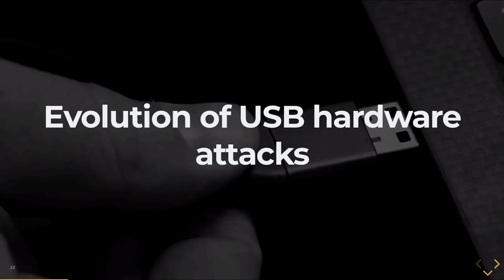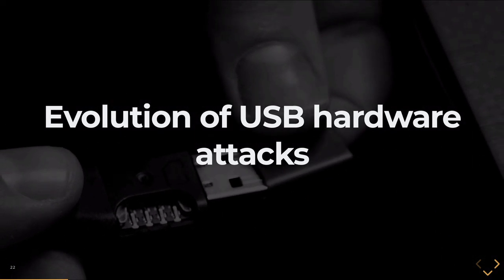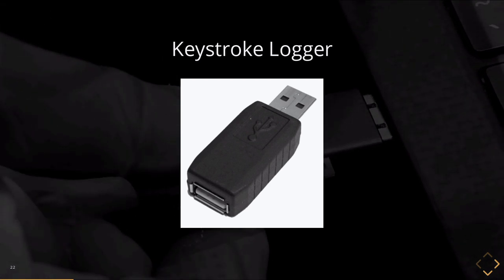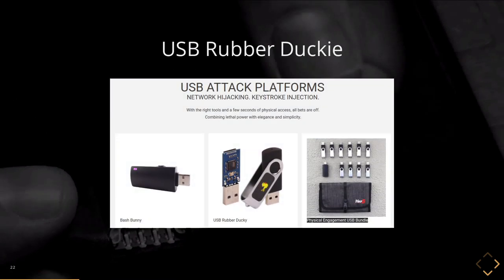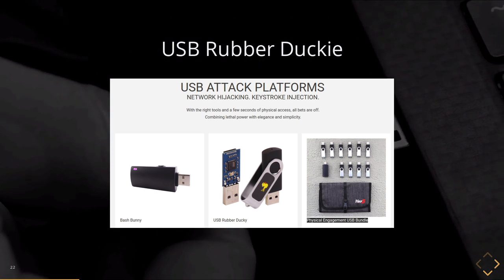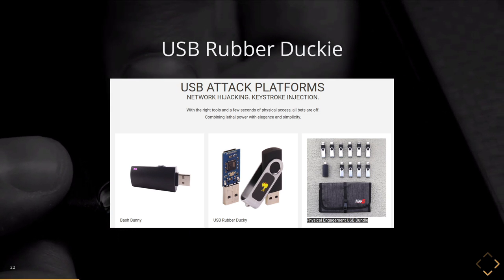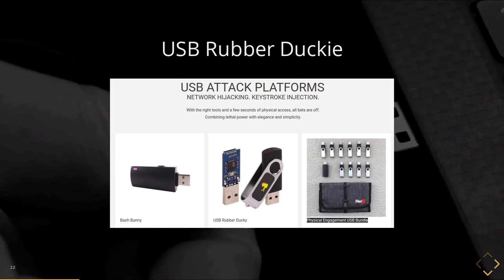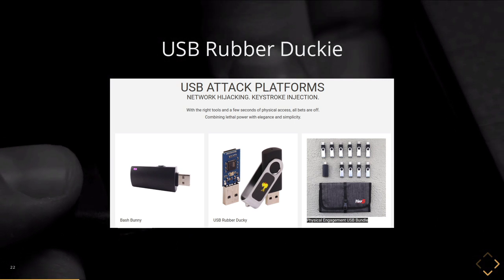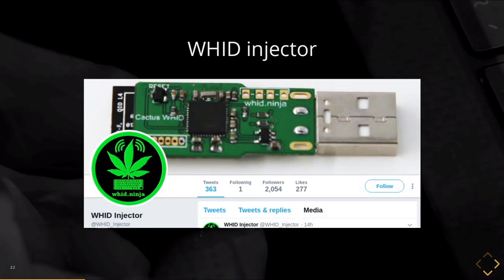Let's talk specifically about USB hardware attacks. USB is kind of the easy one — everybody's heard about not plugging in a random USB drive. We've got keystroke loggers. There are also specifically programmed malicious USB devices. In the middle you've got the USB Rubber Ducky, which focuses on keyboard-type attacks — you plug it in and it plays back a series of keystrokes that open terminals and type commands. On the left, the Bash Bunny is similar but shows up as a USB network device and does network-based attacks. These are hardware devices you can buy for pretty reasonable prices, carry to a computer, plug in, and have a surprisingly high level of success exploiting systems.